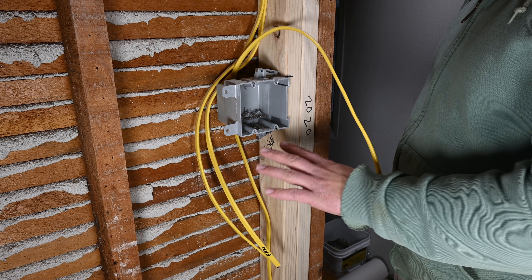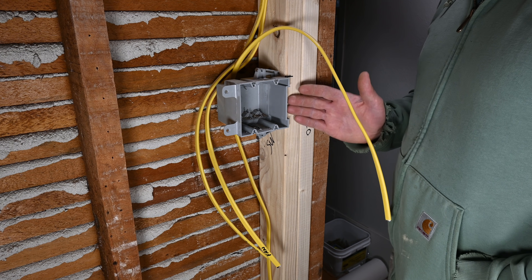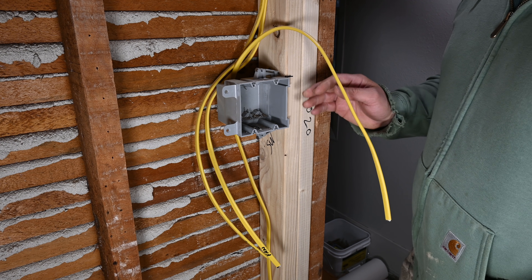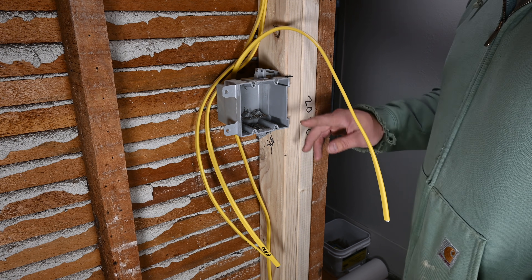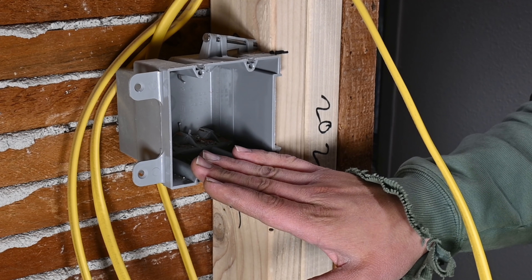I do prefer plastic most of the time; however, if you want to use fiberglass or metal you certainly can. If you do decide to use metal, the thing you'll have to keep in mind is that you will need to add a separate grounding pigtail to attach to the actual box.